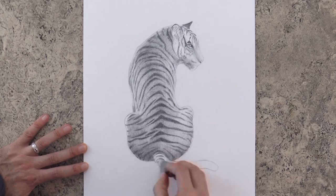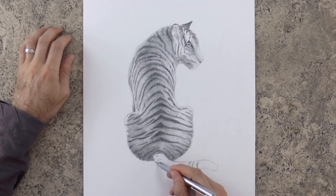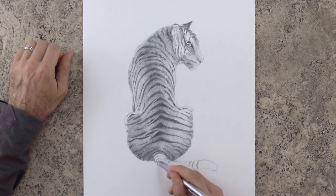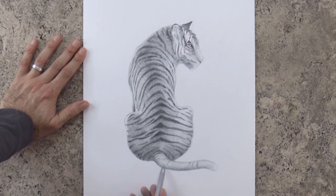Their roar can be heard up to 3 kilometers away. In spite of all this, they are an endangered species. The main reason for this is that we have destroyed most of their habitats, and in addition, they have been poached.